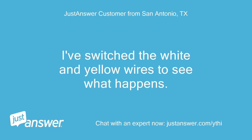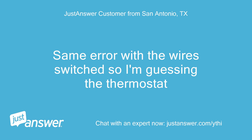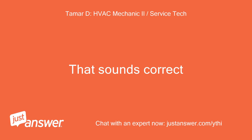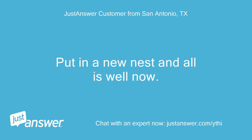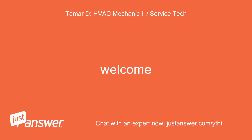I've switched the white and yellow wires to see what happens — waiting for it to boot. Same error with the wires switched, so I'm guessing the thermostat. That sounds correct. Put in a new Nest and all is well now. Thanks for the help! Welcome.